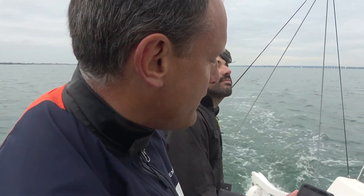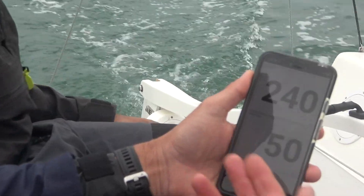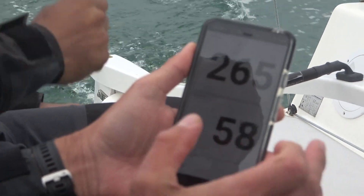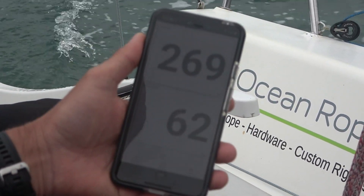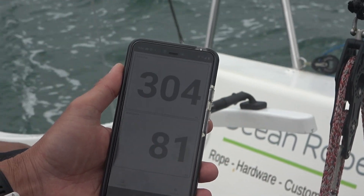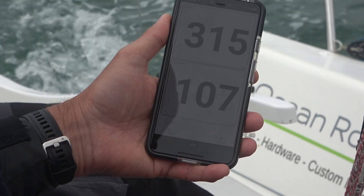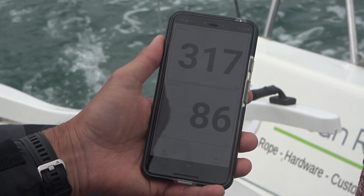It's really interesting having the app on my phone. As mainsheet tension comes on, you can see the mainsheet tension grow and go higher, but also this whole dynamic balance where the forestay tension goes up at the same time — really showing how much difference that mainsheet makes across the boat. We can see the forestay tension now going up to 318 kilos.